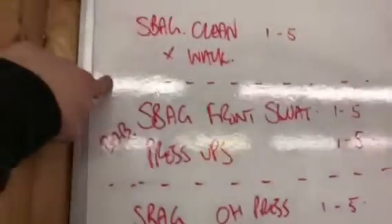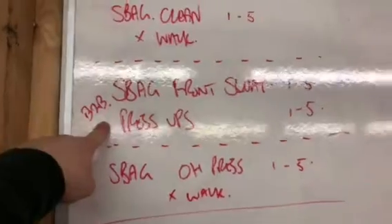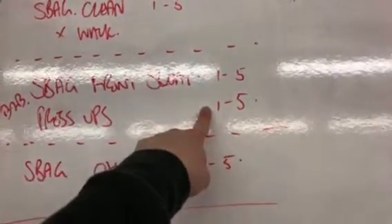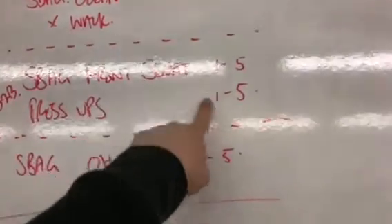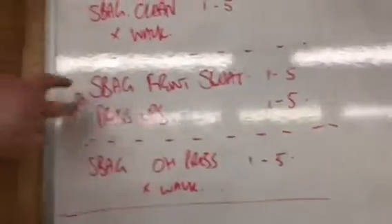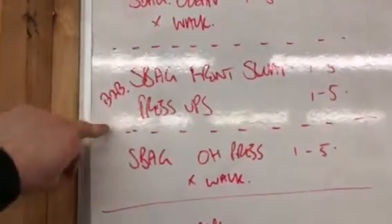After about a minute and a half rest, round two is sandbag front squats and a bodyweight push-up. You'll do one front squat, put the bag down, do one press-up, then two and two, three and three, four and four, five and five, then go back to one. Five-minute round.